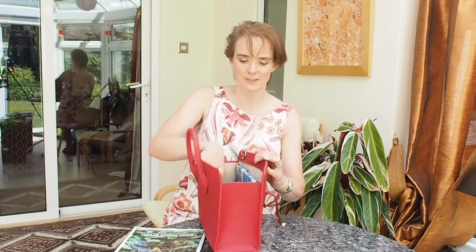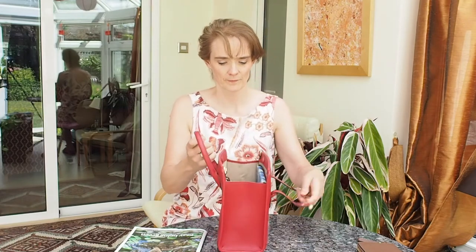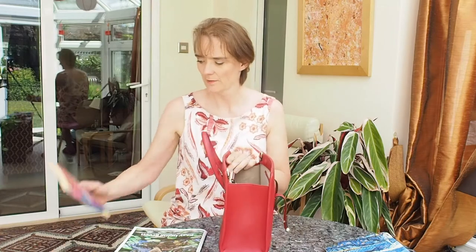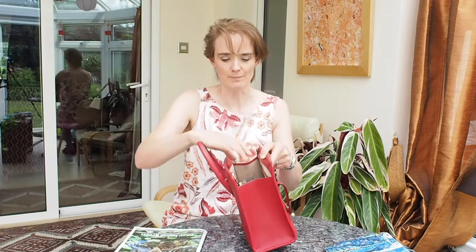Taking out the purse and the large iPad, we have a mini iPad and a DVD — the bag shuts well. Adding a paperback book, this is the first Harry Potter slim paperback. The DVD, mini iPad, and book all fit with room for other things.